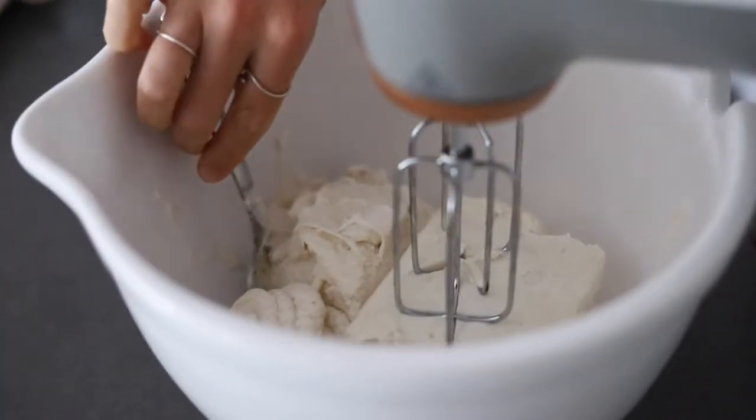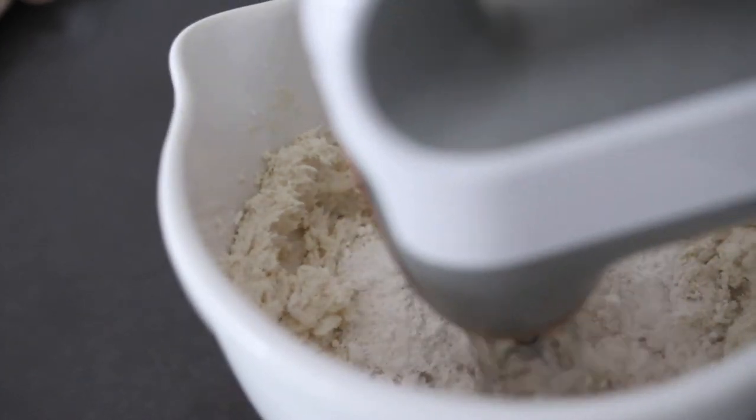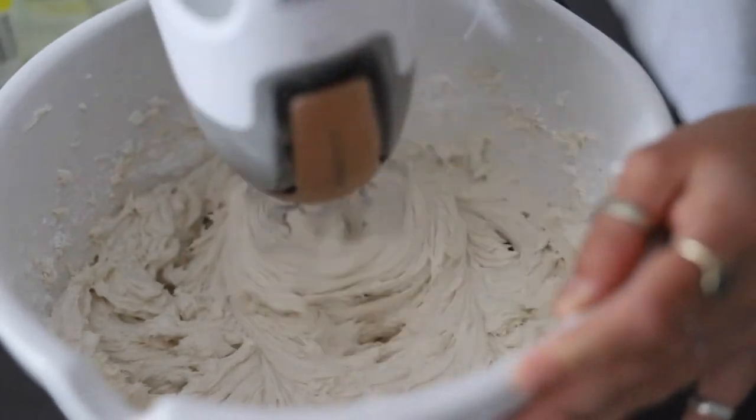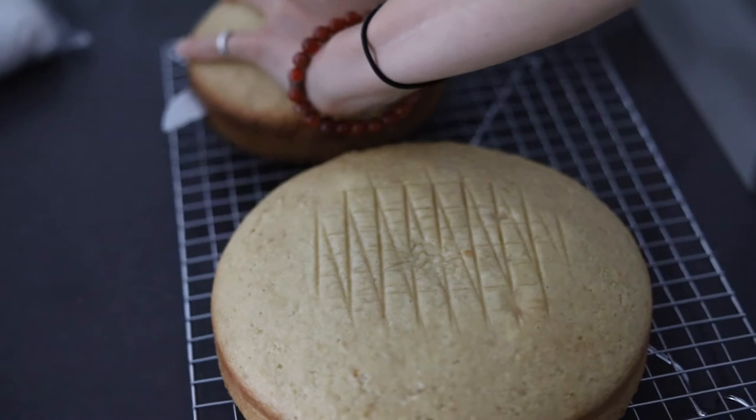For the vegan buttercream frosting, we have about four cups of vegan butter along with some vegan cream cheese. We'll sift in the powdered sugar and make it like any other vegan buttercream recipe. Then we are going to set that aside.